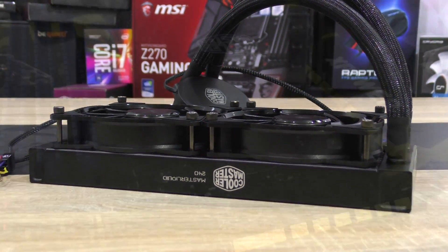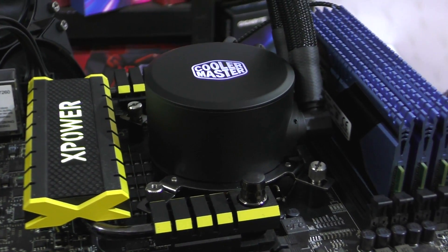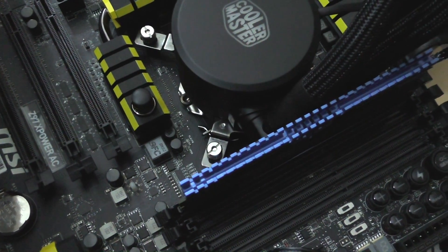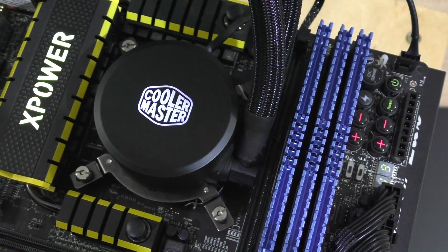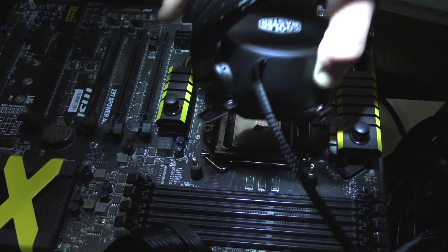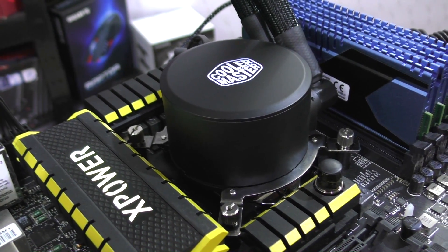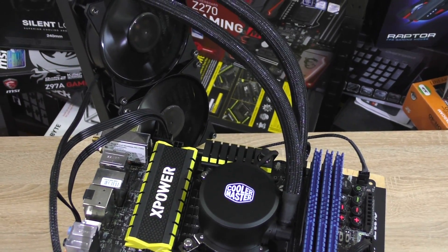It looks like Cooler Master didn't sacrifice too much quality to reach that nice pricing, but performance will tell us more. The backplate, brackets, and screws are all metal, so no quality issues there. However, the installation of the pump was a bit of a hassle — something unusual for liquid coolers. The fittings on the pump interfere with the 4th memory module closest to the pump, so I could only install 3 out of 4 modules. The pump can be rotated to work around this, but it then interferes with the heatsinks on my MSI Z97X PowerAC motherboard. Most boards don't have as many heatsinks, so in most cases you shouldn't run into problems — but with some boards, watch out.